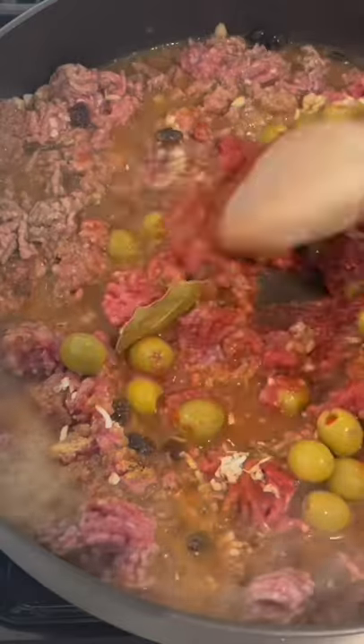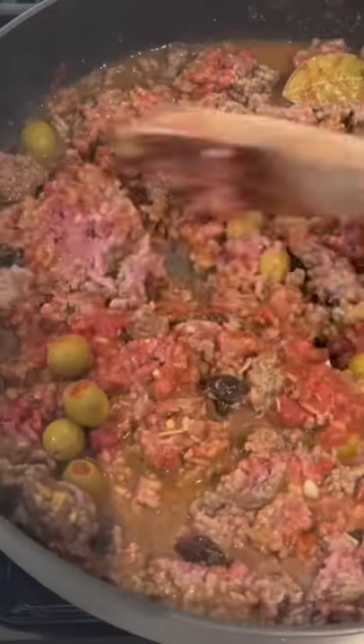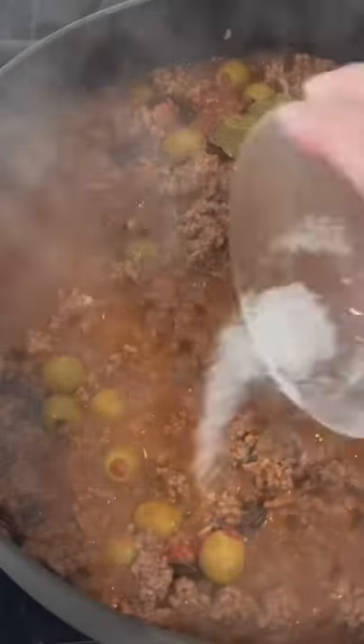Then your olives together with some of the olive brine. Stir that all together and then add just a touch of sugar — yes, some sweetness.